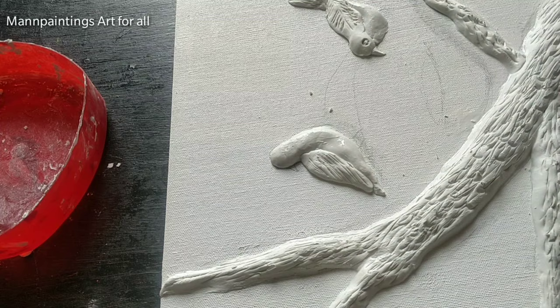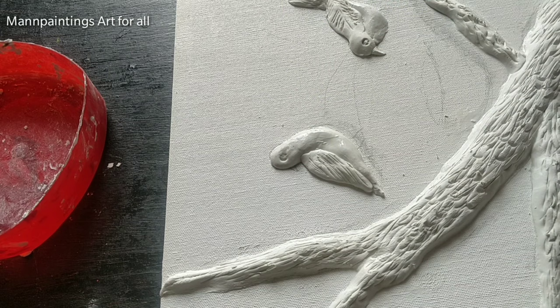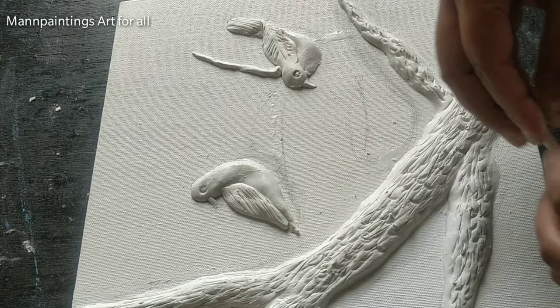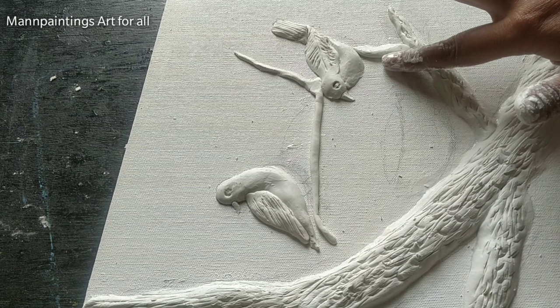I am preparing the eye and beak. I have prepared thin clay rolls and making other branches which are small in size, giving them the same details as I have given on the tree.